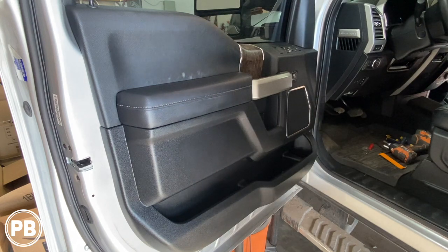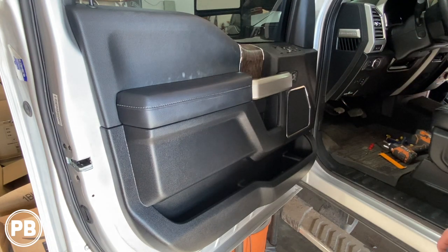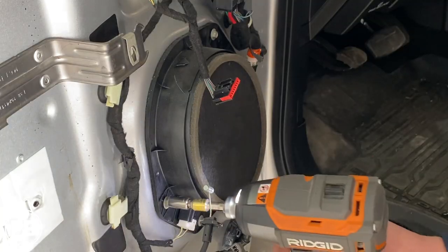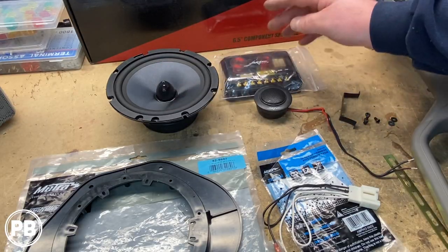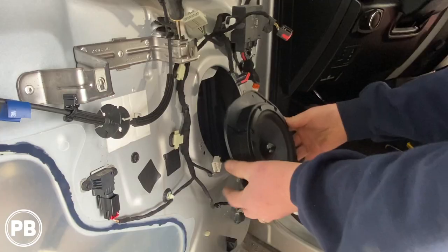Hey guys, Chris from ProvoBeast Audio Installation, and in today's video we're going to be replacing the front component set on this 2017 Ford F-250. In this install, we're going to show you how to remove the factory door panel, replace the mid-range in the door and the tweeter in the dash. Then we'll head over to the bench to show you the new parts we'll need for the install, including the speaker, bracket, and wire harness adapter. Let's get started.